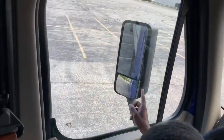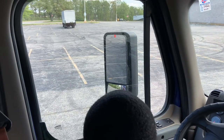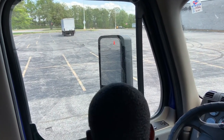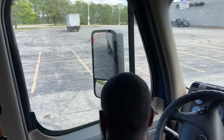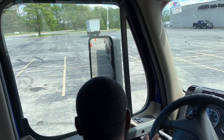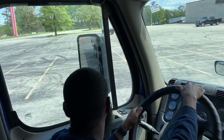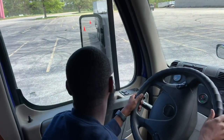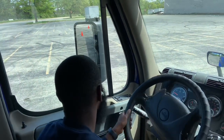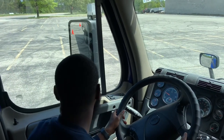Now my top mirror — my first cone — that's where I want to start aiming for. So at this point, you can see that cone in that mirror. So at this point, I want to just keep on coming back some. Now I'm going to try to put this in the box without a pull-up, so I want to be able to get close to that cone as possible. If I feel as though the trailer is getting a little away from it, I would turn it more to the right so I could turn my trailer to the left more towards that cone.